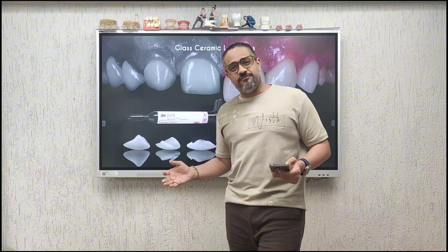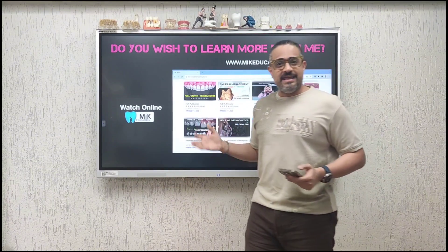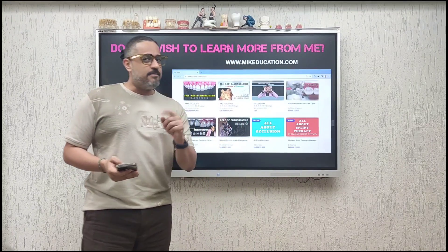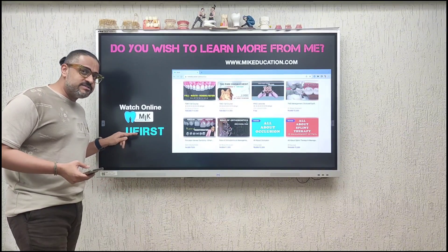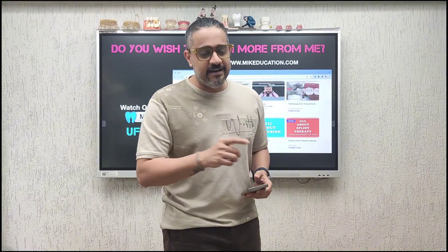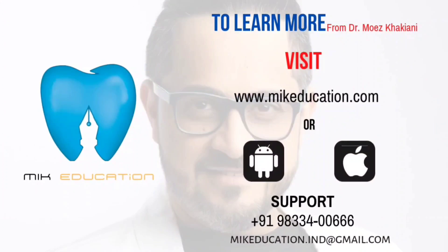If you wish to learn more, I would love for you to come to mikeducation.com, where I share my knowledge and understanding about prosthetic dentistry. Feel free to use the promo code 'YOUFIRST' to get a discount on your first purchase. Until we meet next, I wish you a happy bonded life. Thank you.